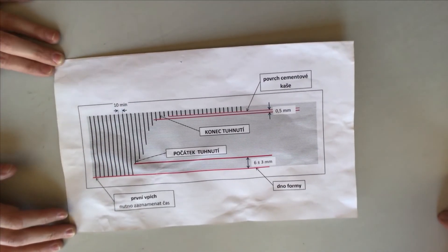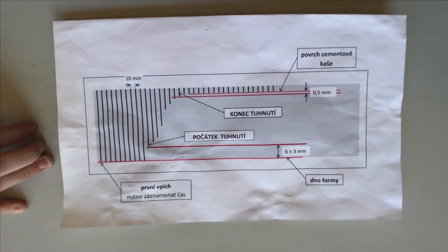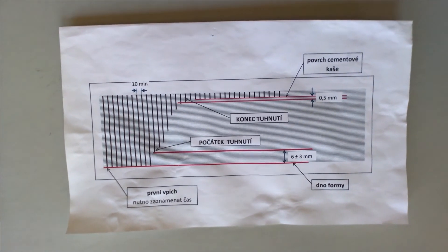This measurement was carried out 20 years ago — the original measurement by Mr. Vicat, signed.